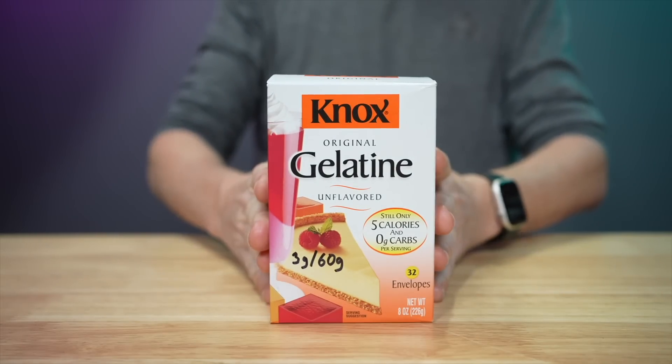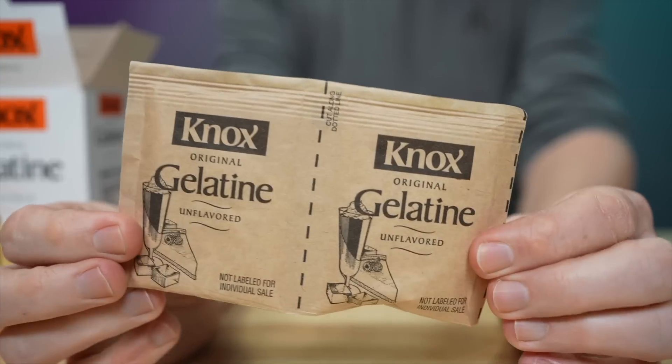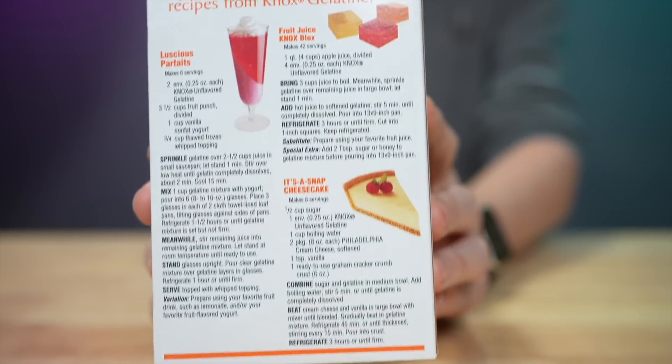Gelatin is a very cheap product. You can get it at basically any grocery store. It comes in little packets — just non-flavored gelatin. It's also what they use in Jello. And I guess if we have a cattle industry and an animal slaughter industry out there, then we can consume all the powdered cow bone that we want to. Delicious.